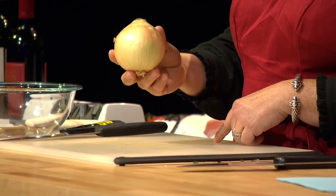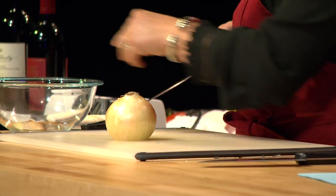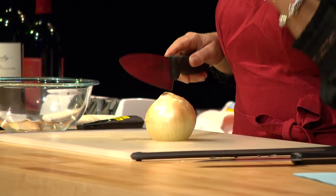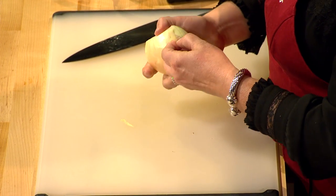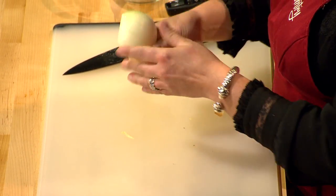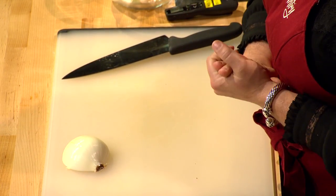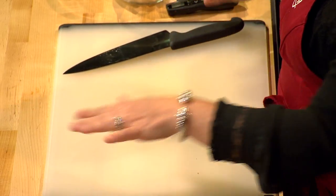So: whole onion, not peeled. First thing I'm going to do is slice off the tip end. Then I'll cut the onion in half right through that root part, so there's equal root on both halves. That root is what holds those layers together. This is when you peel it — I like to take the outside peel and also that first layer away, because it's often slimy, thin in places, or bruised. This is the Bridget Lancaster method — she taught it to me, and I think it's the best way to teach someone how to cut an onion.